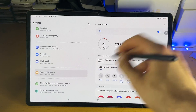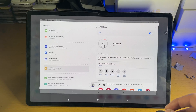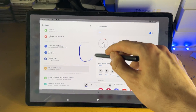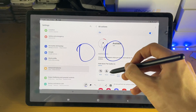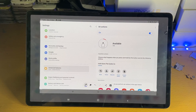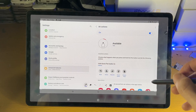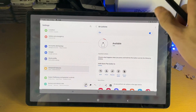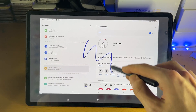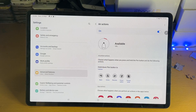For Screen Write, just shake the pen. Once you do that, it takes a screenshot of the full page and then you can annotate it. That's the difference from Smart Select — Smart Select is the crop tool where you select a certain area, while Screen Write takes a screenshot of the full page so you can crop and annotate.